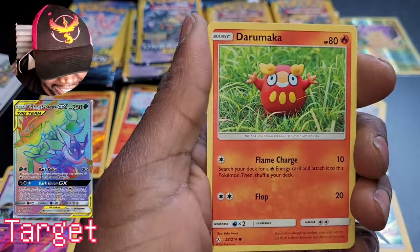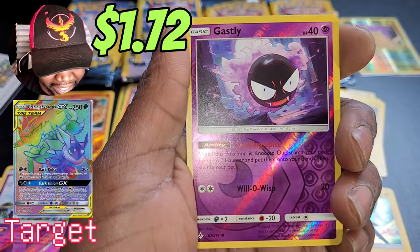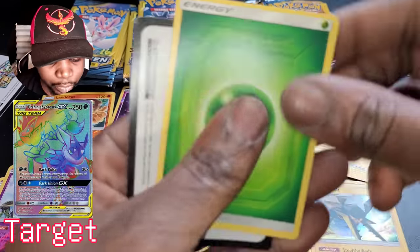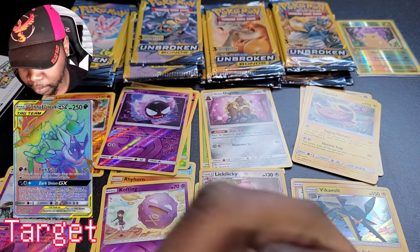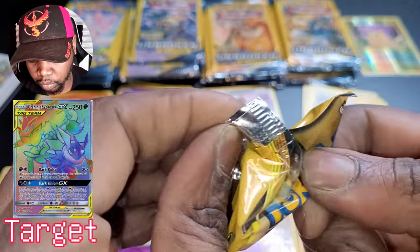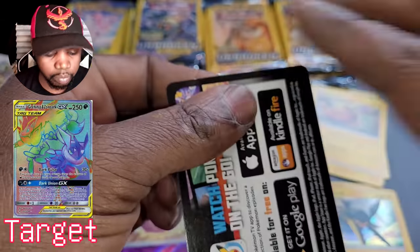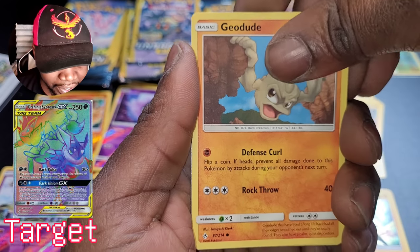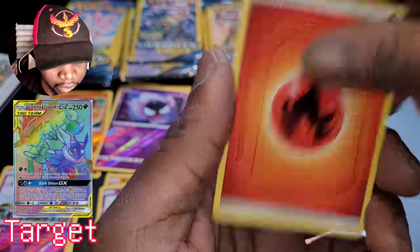If there was anything good in these cards, I think I'm ruining it by opening them. Dermaka and reverse holo, Gastly coming out strong again for Team Machamp and Marshadow. Geodude — very nice art on that guy — Porygon, and fire energy.